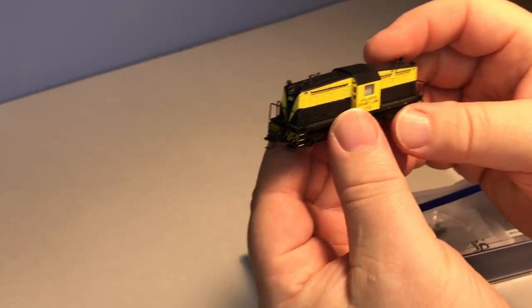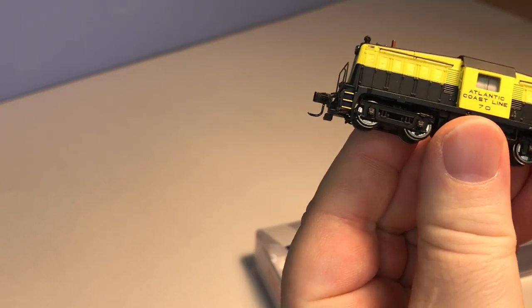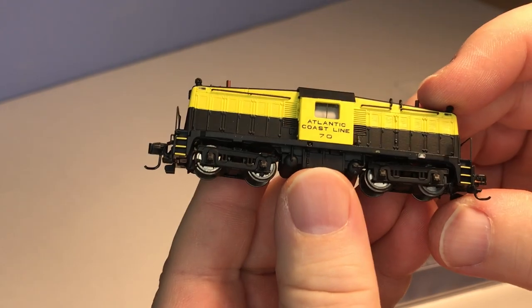Wrapped in film and here's the little guy. This Atlantic Coastline is also available as a road name in a new HO scale release.